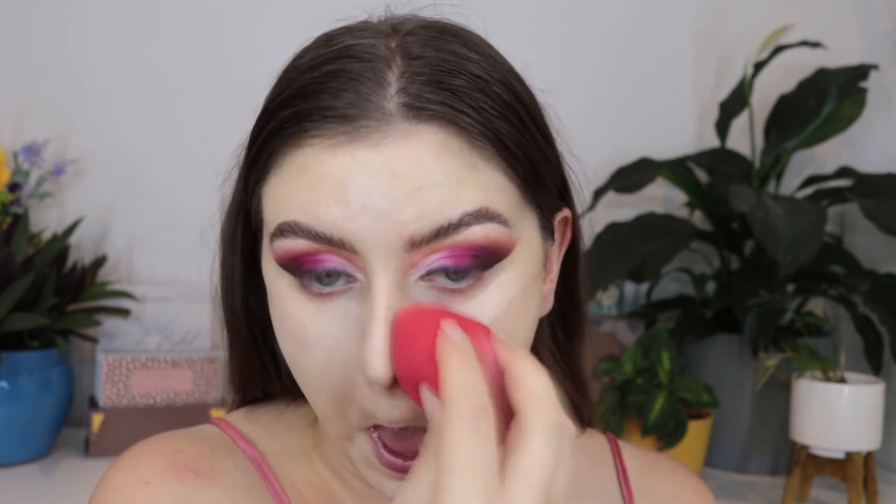I am using the Maybelline Age Rewind Concealer for my under eyes, and then using a highlighter brush from Real Techniques with the ColourPop loose powder to set my under eyes.